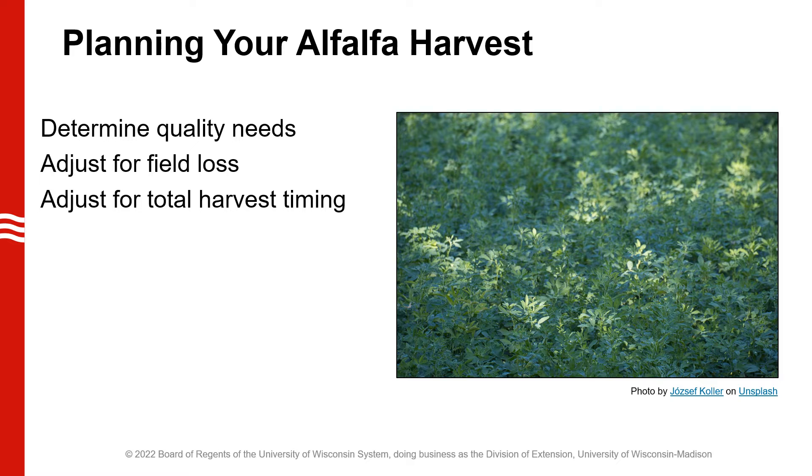We want to make some adjustments for total harvest timing. For planning purposes, we can use the average first cutting forage quality rate of change of three to five points of RFV or RFQ per day. Each farm operation differs in the amount of time it takes to harvest first cutting from the first day you start until the last day you complete harvest. If it takes seven days to harvest first cutting, the last day alfalfa harvest would have experienced a loss of 21 to 35 points of RFV or RFQ while standing in the field waiting to be cut.